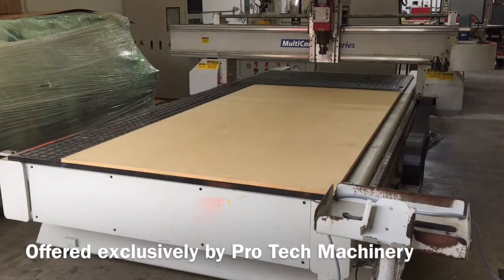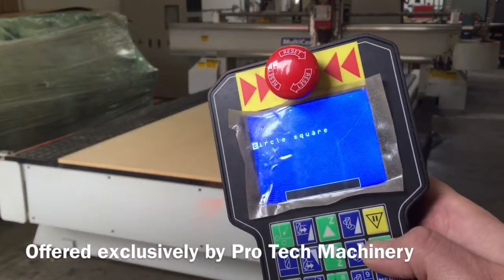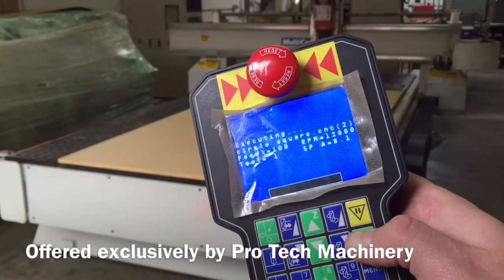As you can see, we had it set to automatically park in the back of the machine when it was done with that rapid park movement. We'll go ahead and run this one more time. To rerun a file you already ran, you simply hit the start command again — it validates the job and can start up right where it's at.